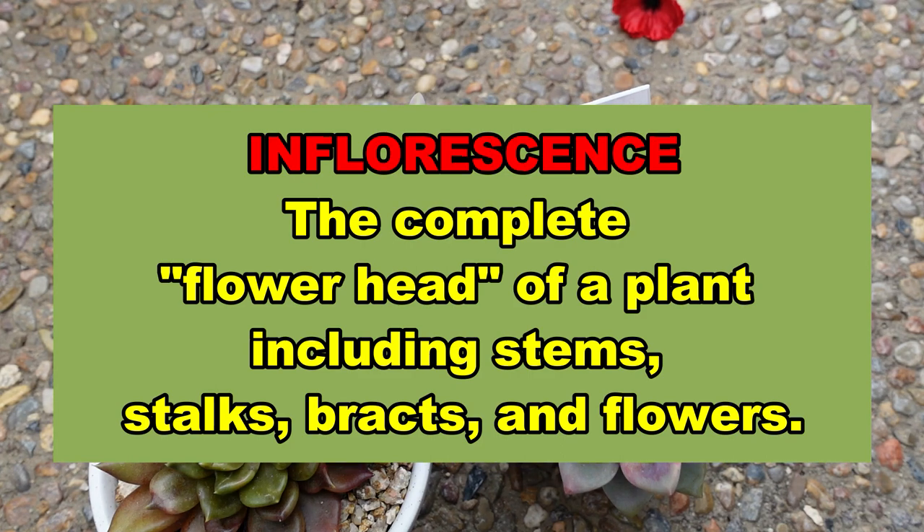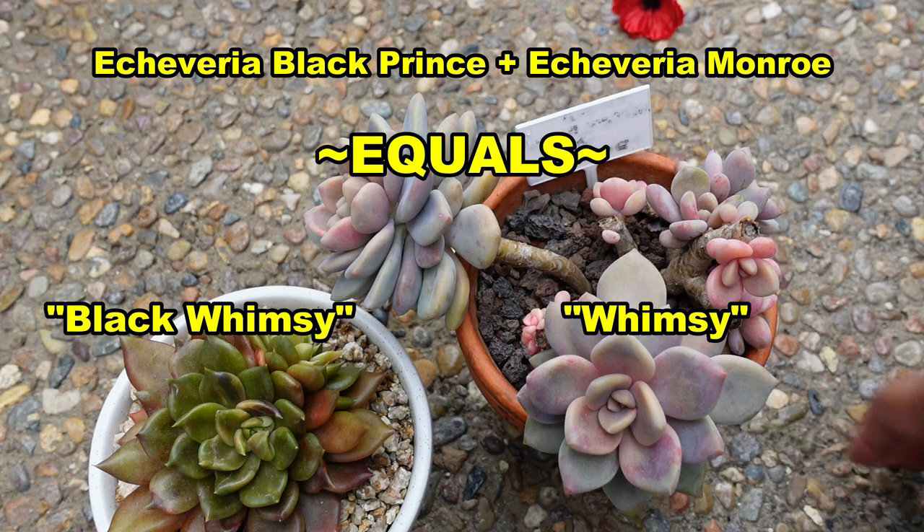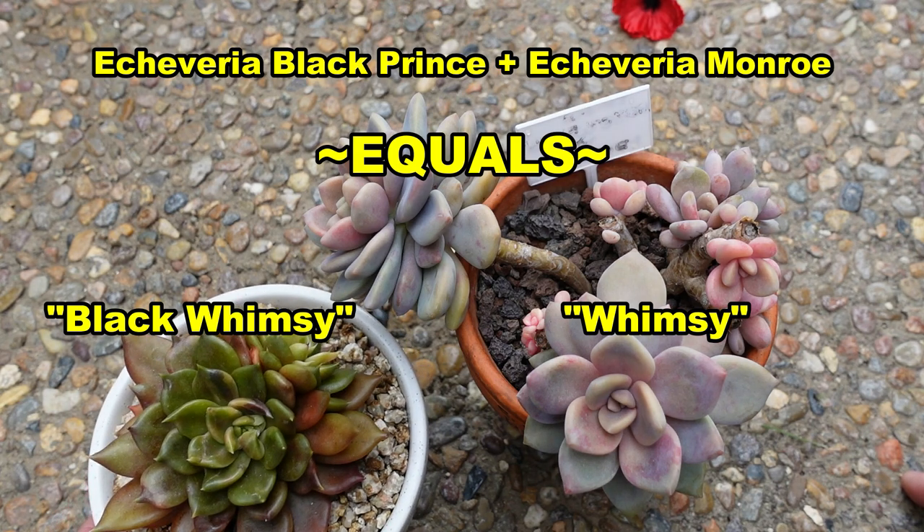I've grown them all from leaves. I always thought that when you need to hybridize a plant, you need to cross-pollinate and therefore create a hybrid, so the new plant will have traits from both parents. In this case, I cross-pollinated an Echeveria Black Prince and an Echeveria Monroe.